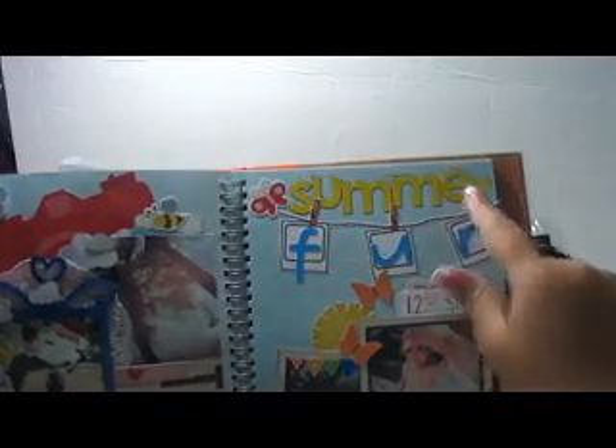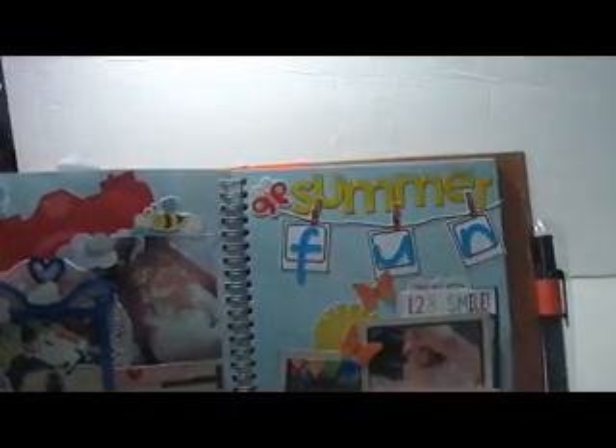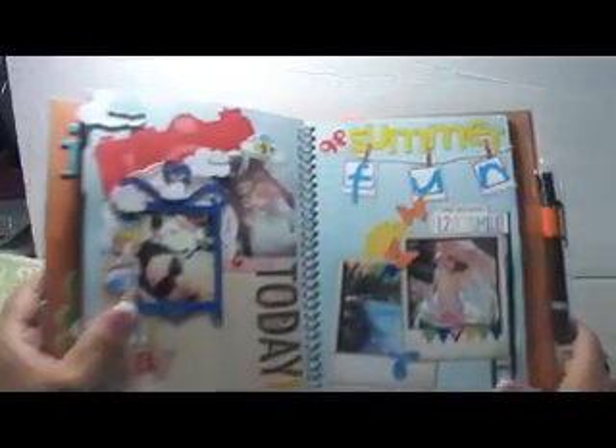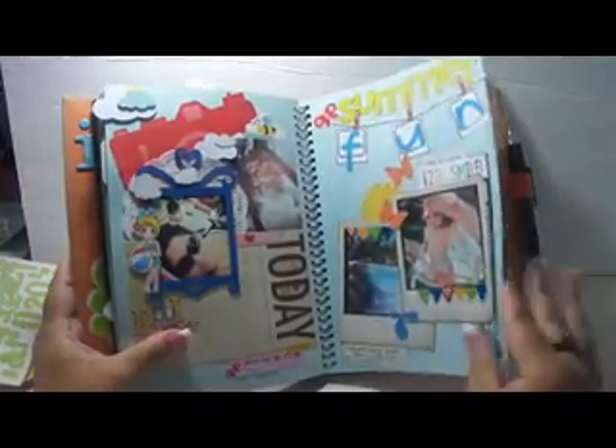Then I added these stickers — 'Summer' — and these stickers are by Pebbles. I added more stickers, and I think that's it. That's all my entries for this book.